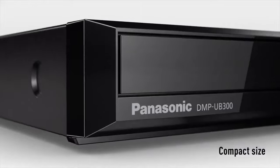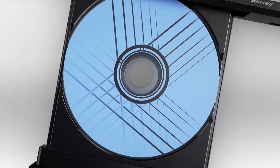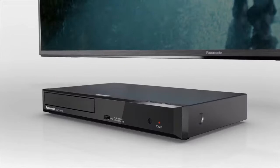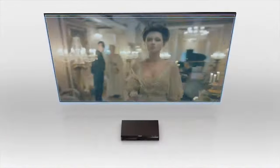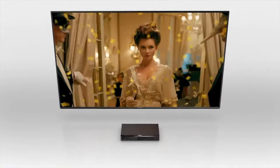Number four: the Panasonic DMP-UB300 4K PRO Ultra HD Blu-ray Player is designed to deliver high quality video playback for home entertainment systems. Like other 4K Blu-ray players, the DMP-UB300 supports playback of 4K Ultra HD Blu-ray discs, offering superior image quality compared to standard Blu-ray players. It supports high dynamic range HDR content, providing enhanced contrast and a wider range of colors for a more immersive viewing experience.